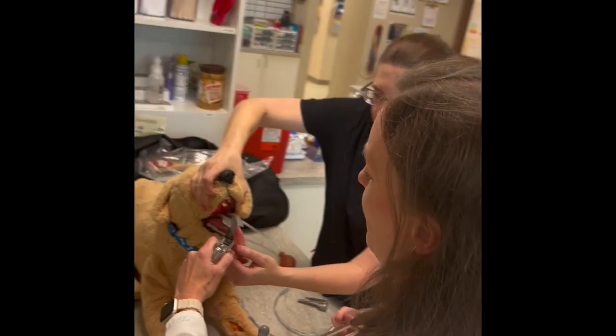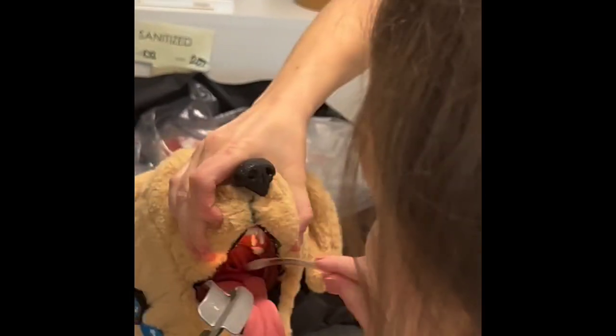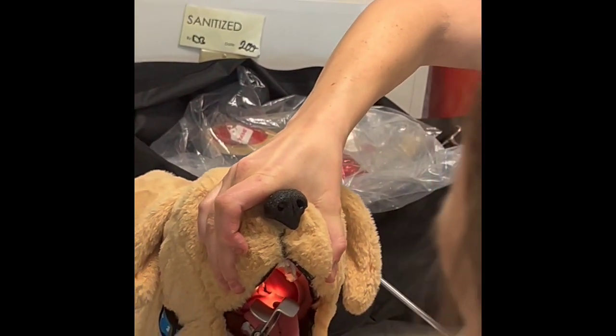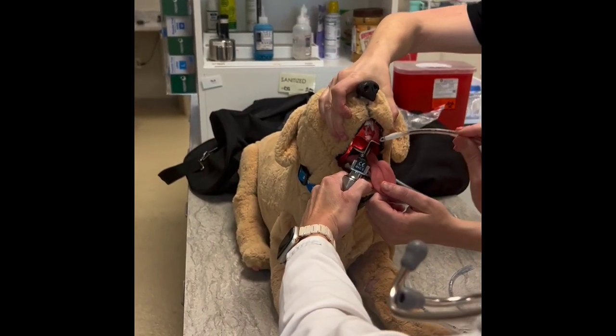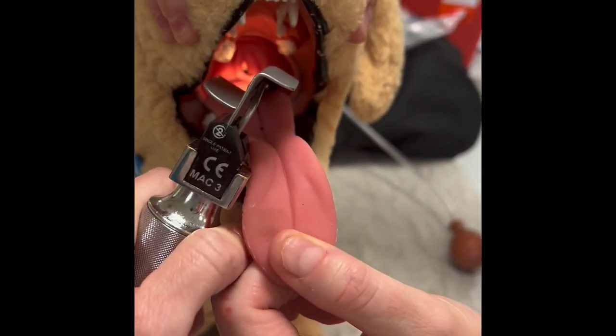When you look at the anatomy back here, you don't want to touch the epiglottis — that flap back there — because it can be irritating. You actually just push down the very back of the tongue, which is going to open everything up. Then you can see the hole back there between the vocal cords and up top the arytenoids — right in the middle there.